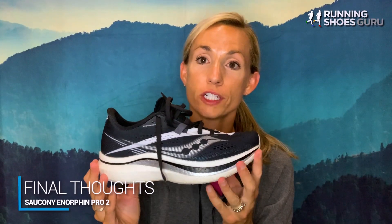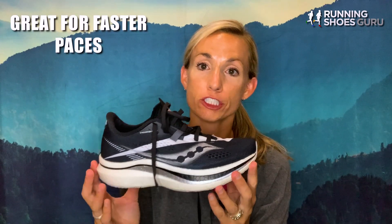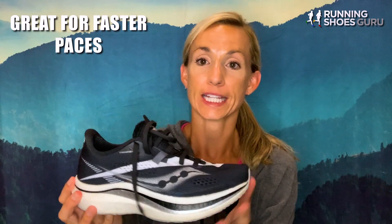My conclusion of the Saucony Endorphin Pro 2 would be that this shoe was made for racing or running at higher speeds. If you do not run at higher speeds in this shoe, you will not be able to feel everything that this shoe has to offer. I would not recommend this shoe for someone who is looking for a slower paced, long distance running shoe. You can definitely use it for the marathon distance, but as long as you are pushing your pace.